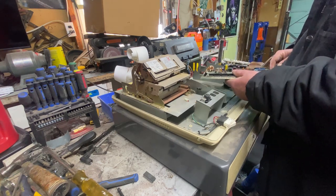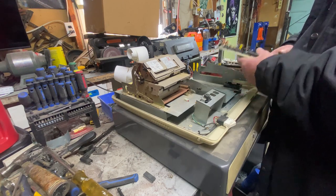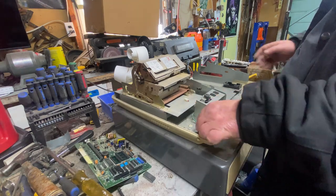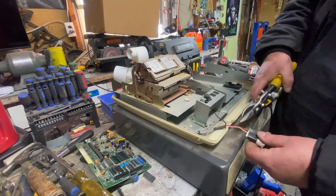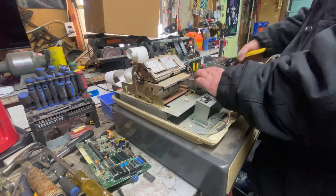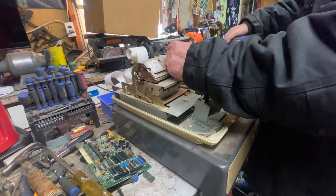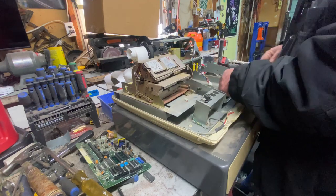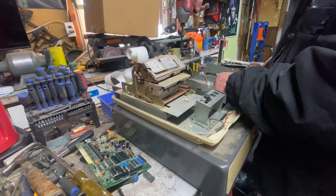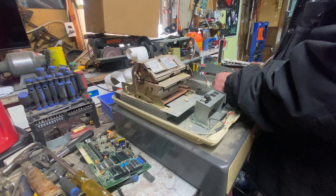Let's see — oh, that's absolute garbage. That's going to be a capacitor, there's a transformer. Of course I'm only going to be able to get the front two screws unless I undo this.